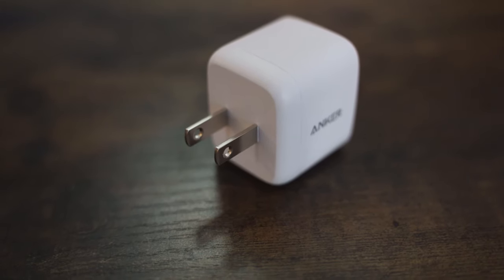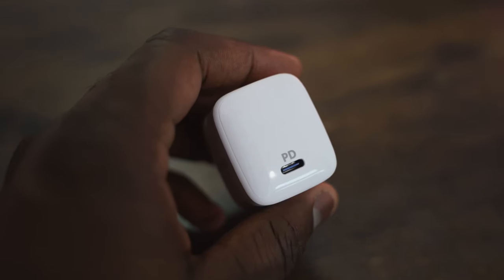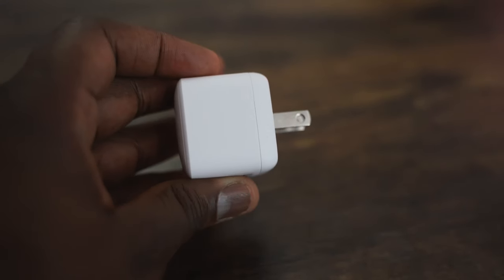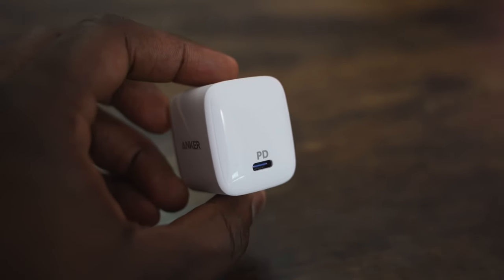I personally use — and this is not an ad — I use the Anker charger, which is a PD charger at 30 watts. I love it because it's much faster and charges both devices as fast as possible. The link is down below. The A80 uses 25 watts; the Galaxy S10 Plus is about 18 watts for its charging, or maybe even less.